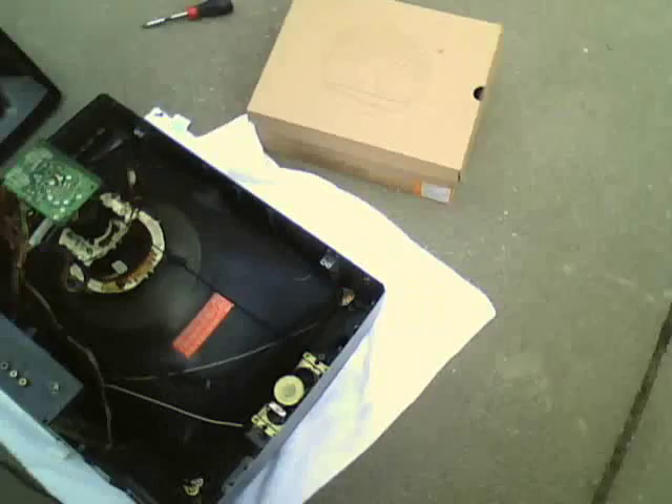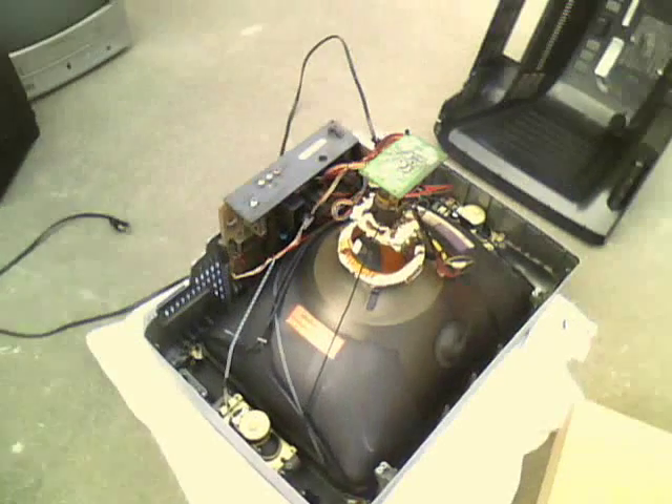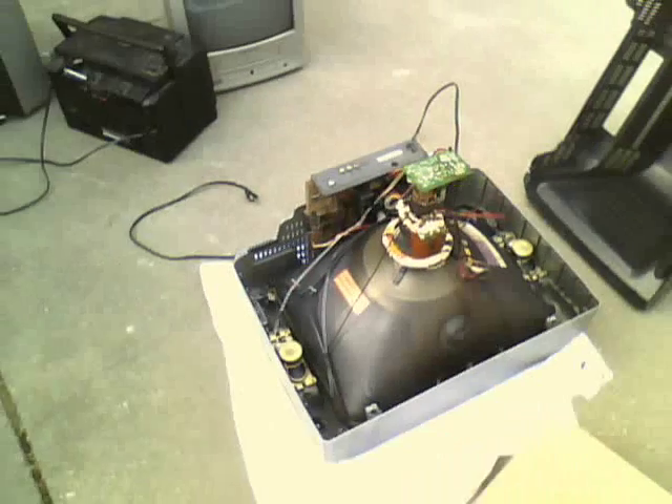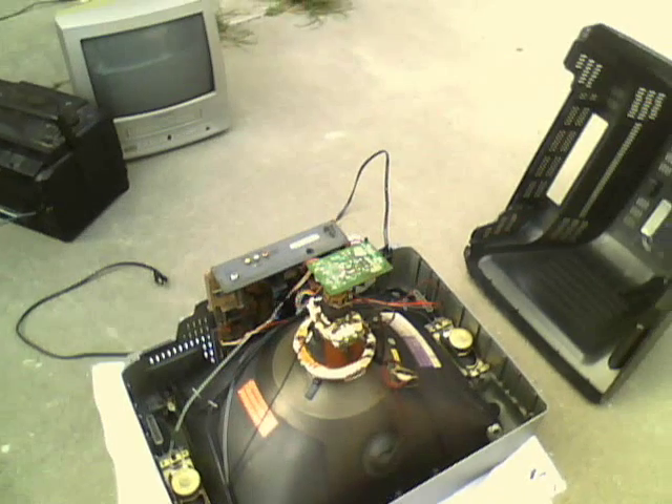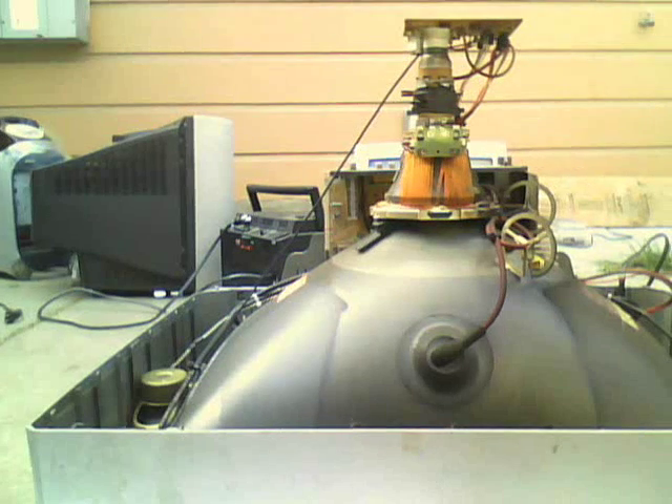Well anyway, that's pretty much it. Really nice set. It works fine. So hopefully one day we can get this donated, and maybe I could use it for a couple videos. So yeah, there you have it — the insides of the IWA set.